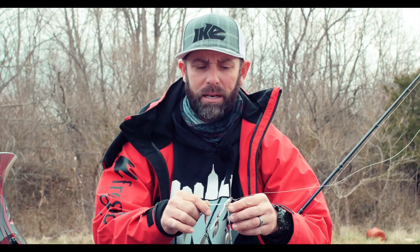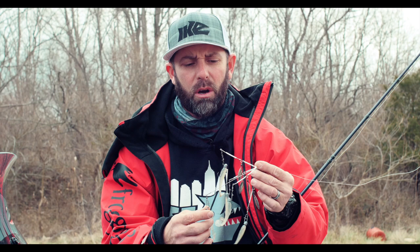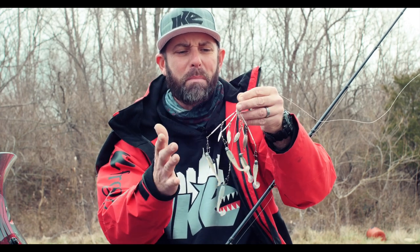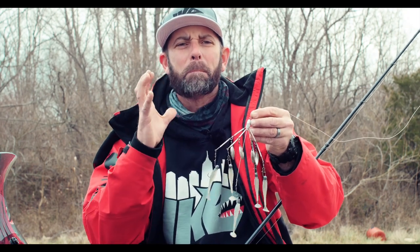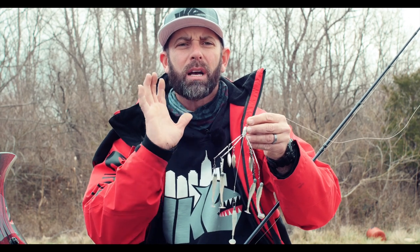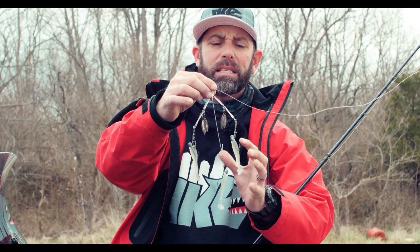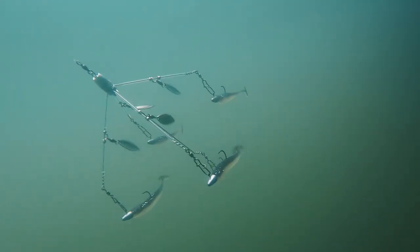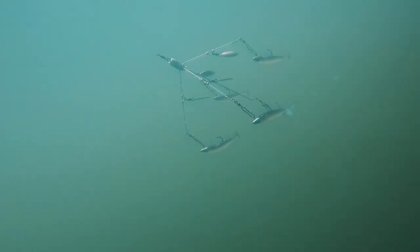The other thing an A rig is great for is suspended fish, and you hear me all the time talk about how hard it is to catch fish that are suspended. Well, this Alabama rig will catch them when they're suspended. There's a lot of reasons this thing's so good. You might think there's too many wires, too much metal, too many jigs — it's too confusing for the fish. But honestly, the A rig mesmerizes the fish. That's the best word I can use — mesmerizes — because it imitates a small school of baitfish: shad, shiners, alewife, herring. It's a great imitator of a little school of bait.